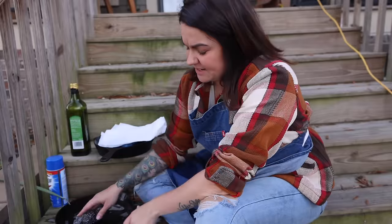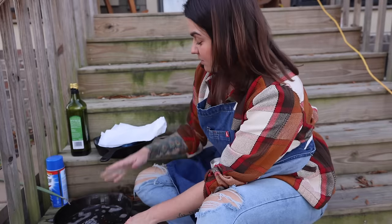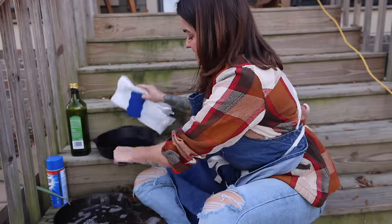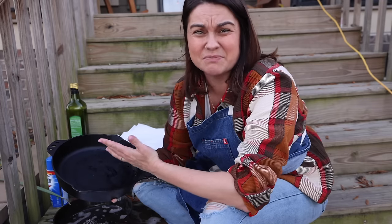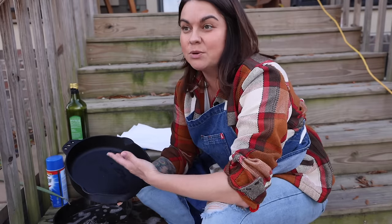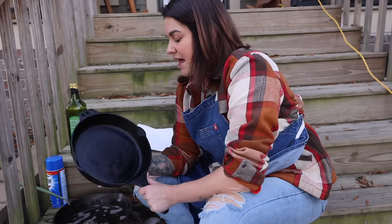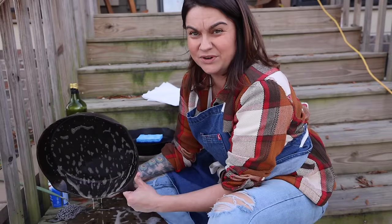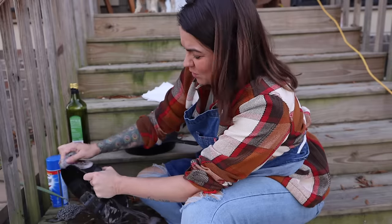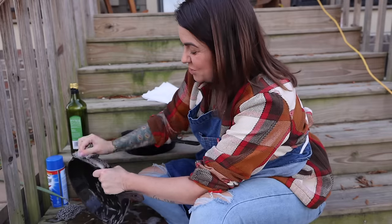If you do a search about seasoning cast iron, you'll see multiple resources will tell you not to use steel wool. The reason for that is if you have a pre-seasoned cast iron pan or a pan you've been cooking in for years with a ton of seasoning on it, steel wool will scrub the seasoning off. In the case of this pan, it doesn't really matter if I use steel wool because I'm trying to re-season the whole thing — I'm not trying to preserve anything. But you do want to be really careful scrubbing your cast iron pans with it. You could, but you should be aware that you could unintentionally damage your seasoning.